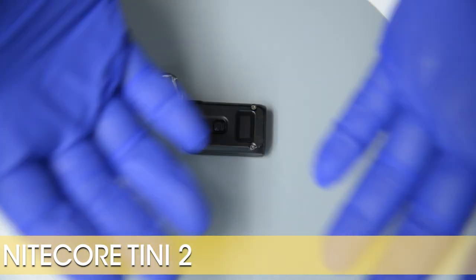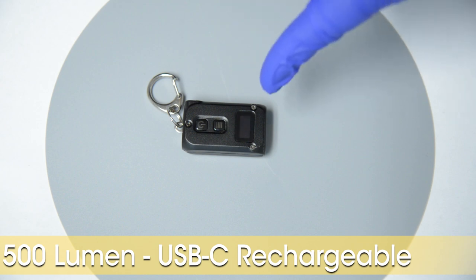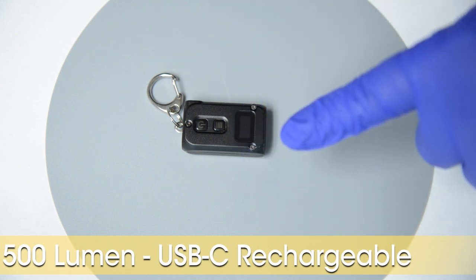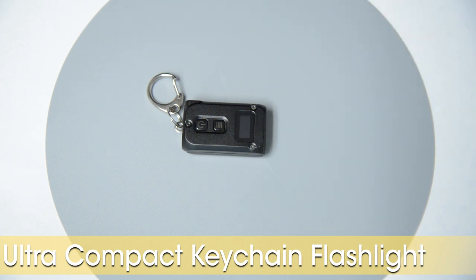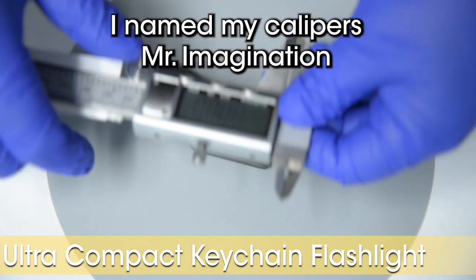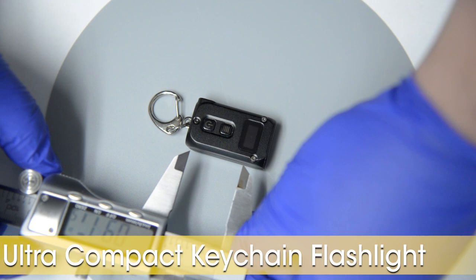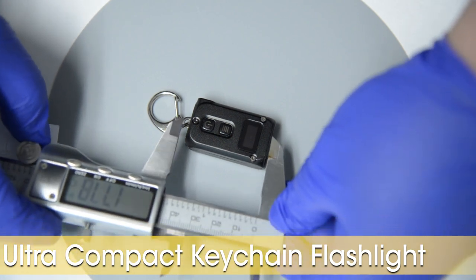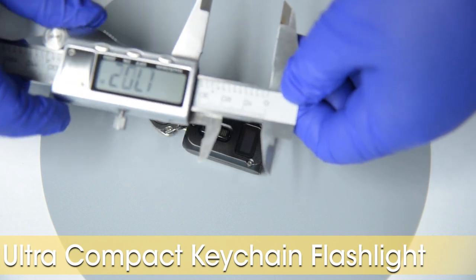Before I show you guys the Teeny 2, let us participate in a little experiment. Let's be honest, I am not a good presenter, and my camera, being old and crappy, is the excuse I give to my boss for my terrible editing skills. I really want to convey just how compact this little keychain light is, so we will do it through the power of imagination. Here is how compact the Nightcore Teeny 2 is. I have no idea how to use these things. I am not a laborer.